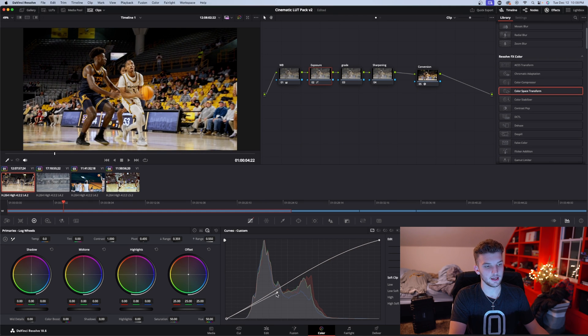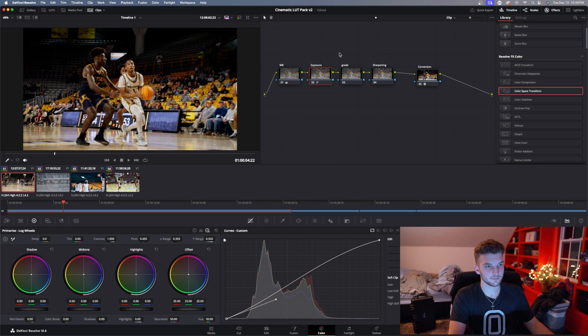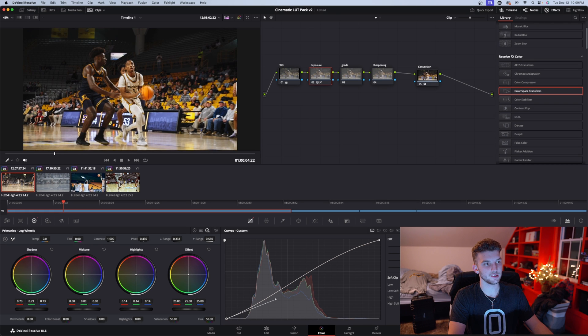I raise my highlights to about right there and lower my shadows just a little — more contrast. Now I have this little S-curve that I always like to put on no matter what clip. Then I can go over here and raise my shadows a little bit to give it that more cinematic look, because usually in cinematic grades the shadows are raised a little bit. Here's before and after — that looks good.